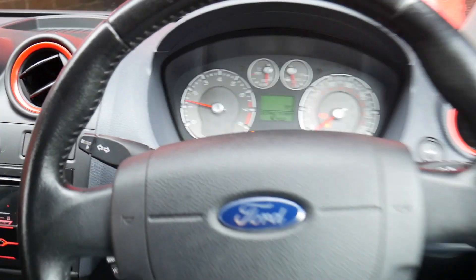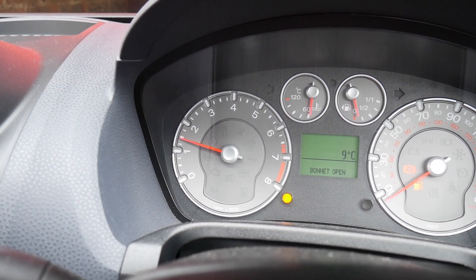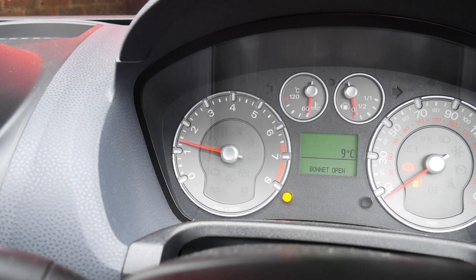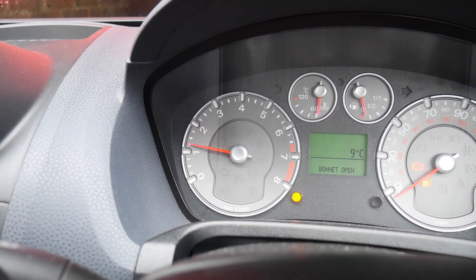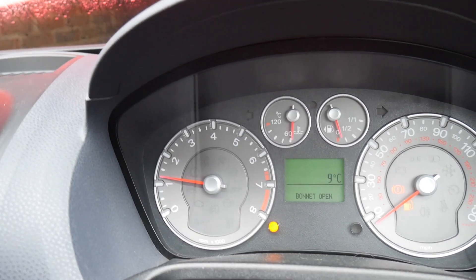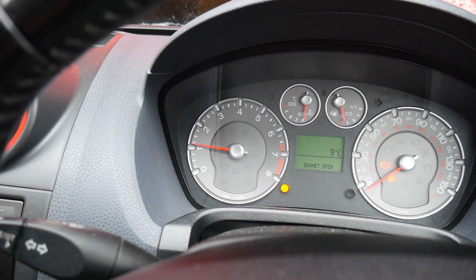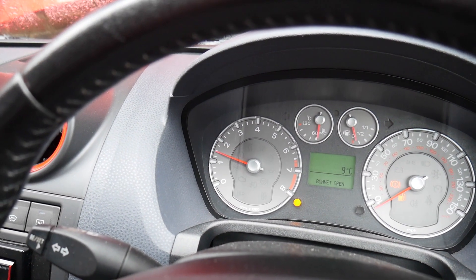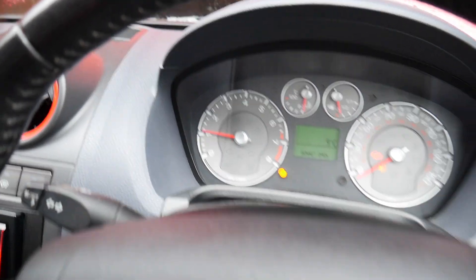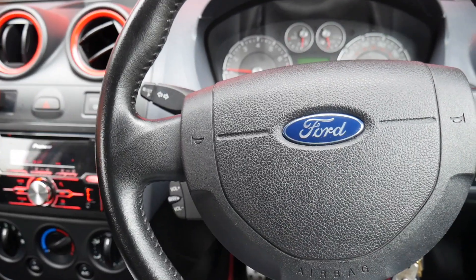I've turned the camera around and I'm just going to blip the accelerator. You know what, it's actually being pretty good today — it's usually quite a lot worse. Let me let the car warm up and I'll show you again. So literally all I'm doing is that — watch — and the revs hold a little bit before coming back down to settle. That's what I'm trying to cure.